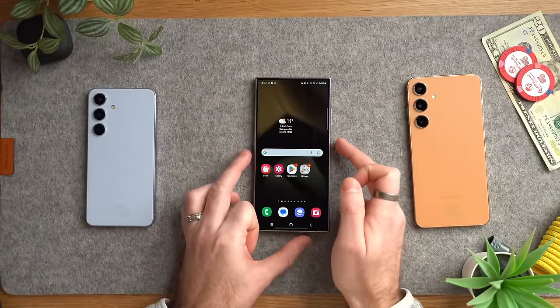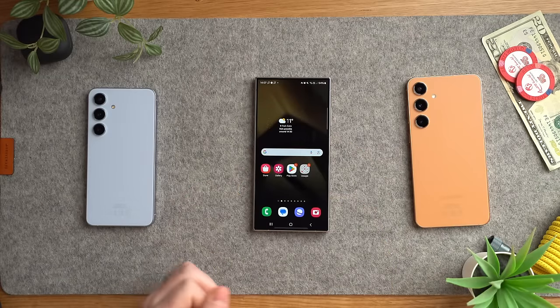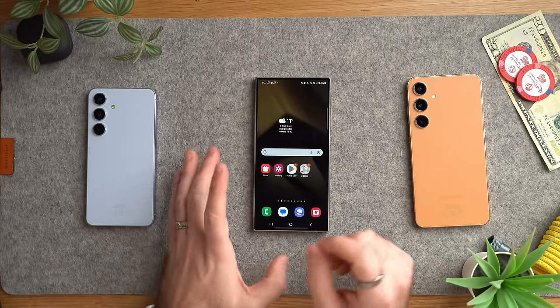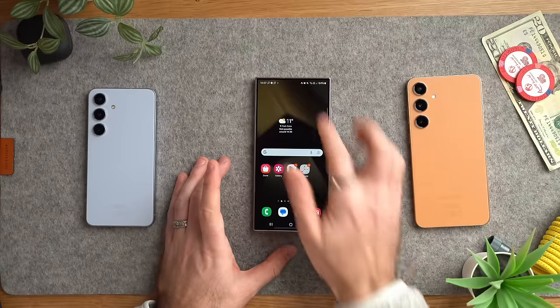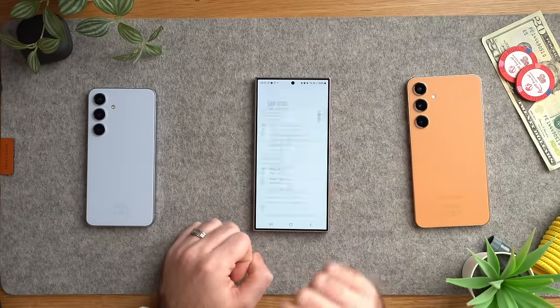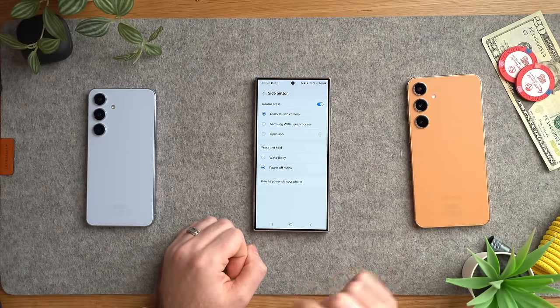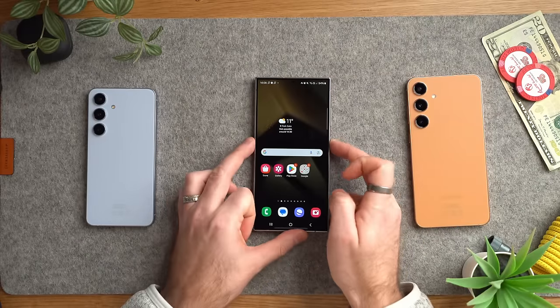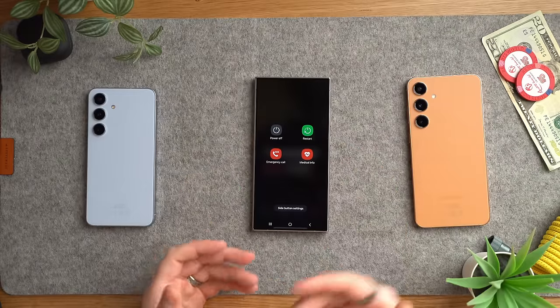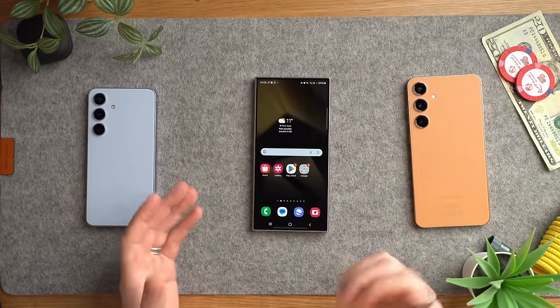Next, change the behavior of the side power button, because by default it's set to Bixby, and nobody I know uses Bixby. Search for 'side button' in settings and change it from 'wake Bixby' to showing the power off menu. That way you can just hold the power button to get options to restart, power off, and more — much better than accidentally triggering Bixby.